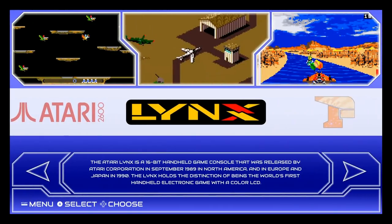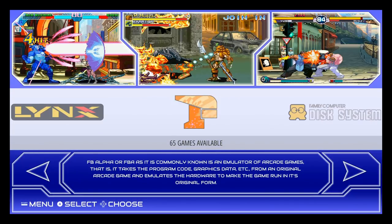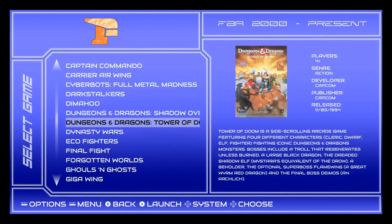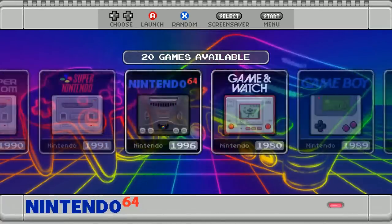Welcome back. In this video, we're going to look at the top three Pi Zero images. Pi Zero and Pi Three images are not made the same — you do have to pick one over the other for the Pi Zero. These are my top three picks, starting with number three.